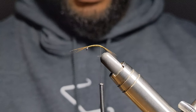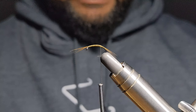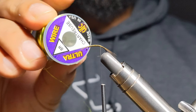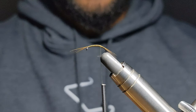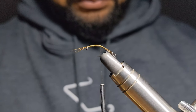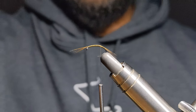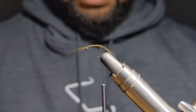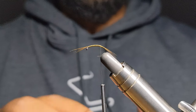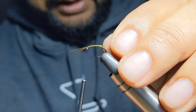For the ribbing — one of the aspects that make it really sort of pop out — I'm going to be using a chartreuse ultra wire. And I'm going to tie it in on the underside.